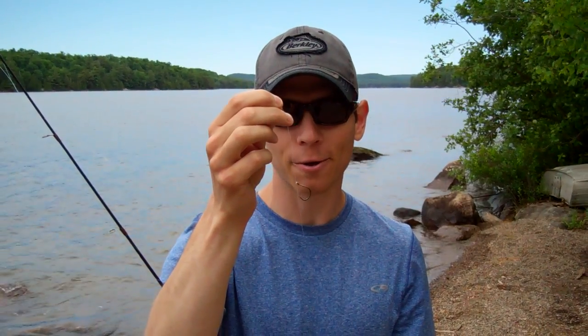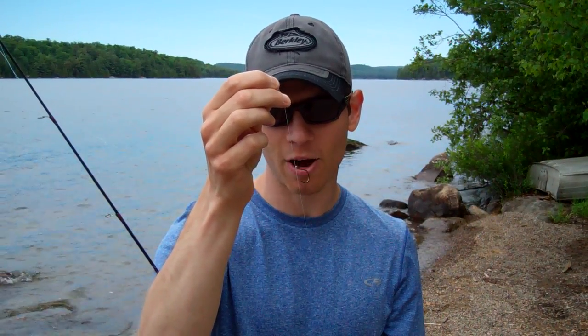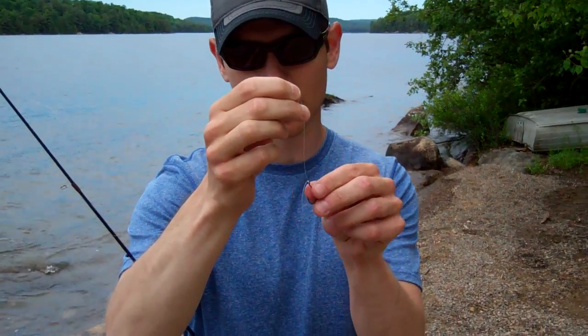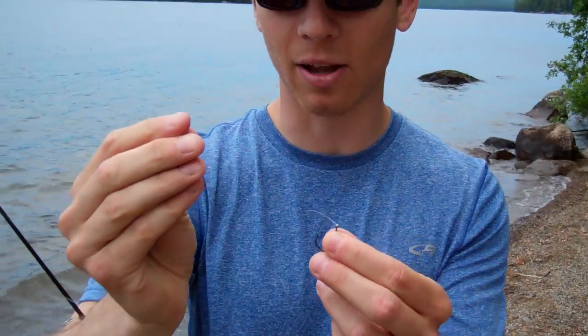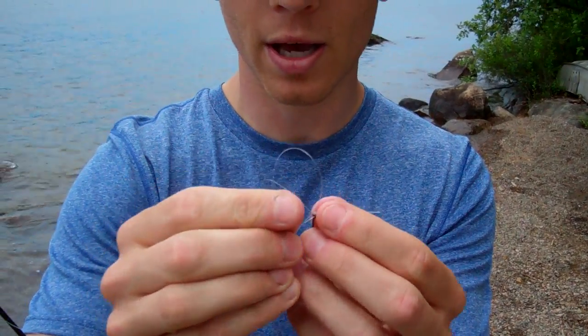But a tip to make sure that that hook point is right side up every single time, even if you've tied the knot and it's facing down, is all you need to do is take the tag end of the line and feed it just right back through the actual eye of the hook and pull it tight.